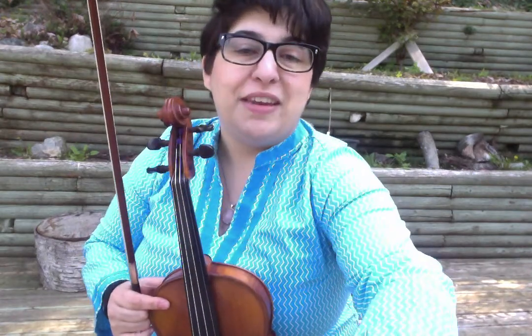Thank you for joining me. Send me a note at modelfiddler — M-O-D-E-L-F-I-D-D-L-E-R — at gmail.com for any tune requests you'd like to learn.